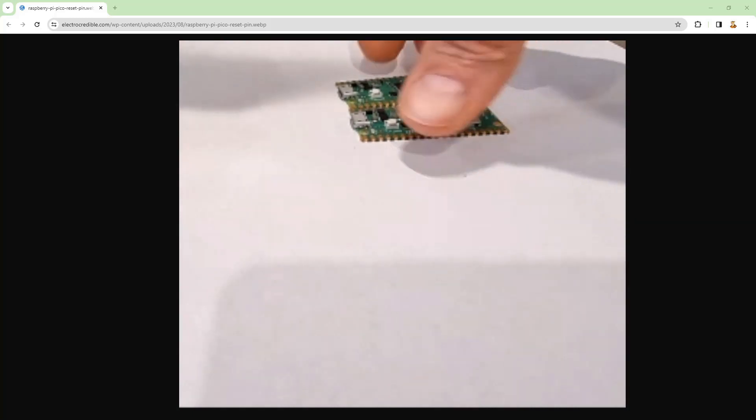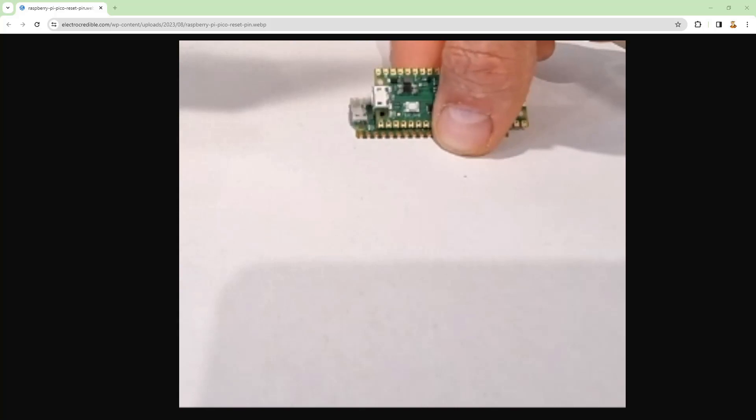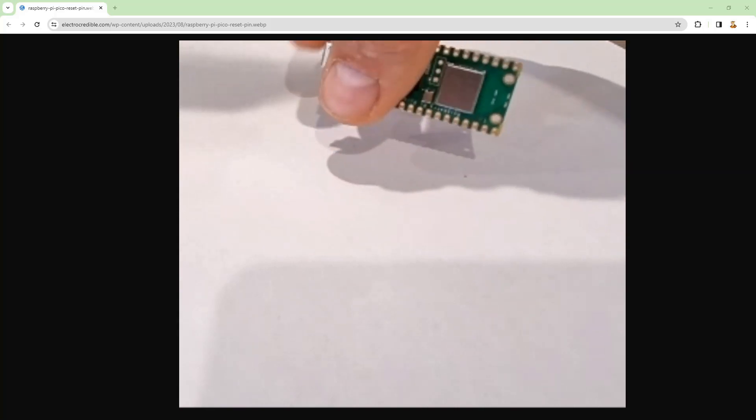Anyway, that's my rant — I think these boards need a refresh. They just need to make new versions with USB-C and, while they're at it, add a reset button. In the meantime, you can add your own reset button.